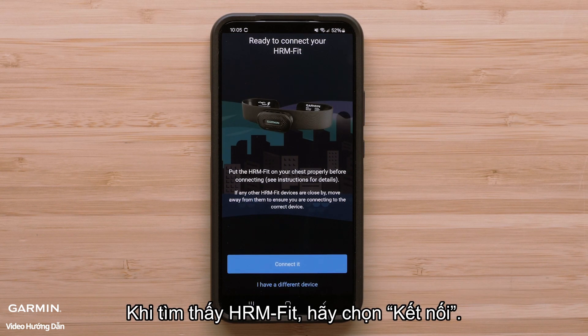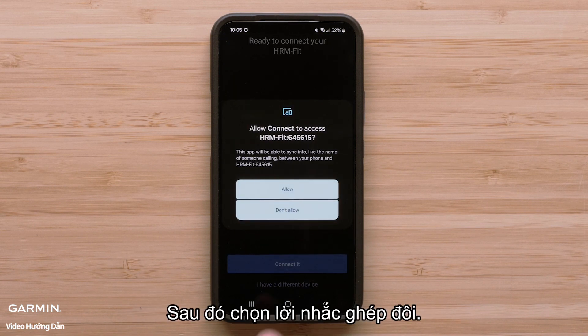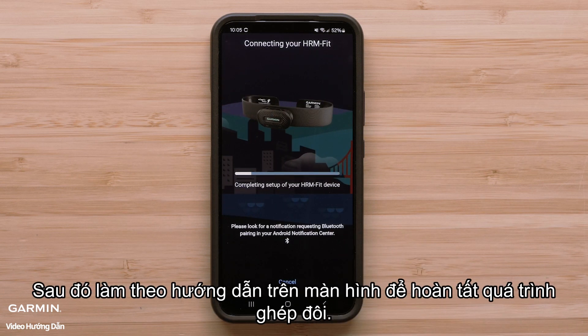When your HRM Fit is found, select Connect It. Then select the pairing prompt. Then follow the on-screen instructions to complete the pairing process.